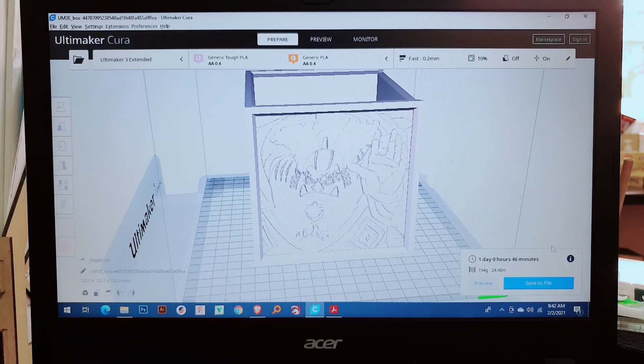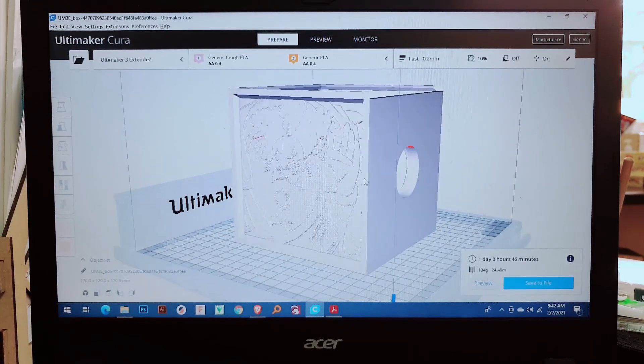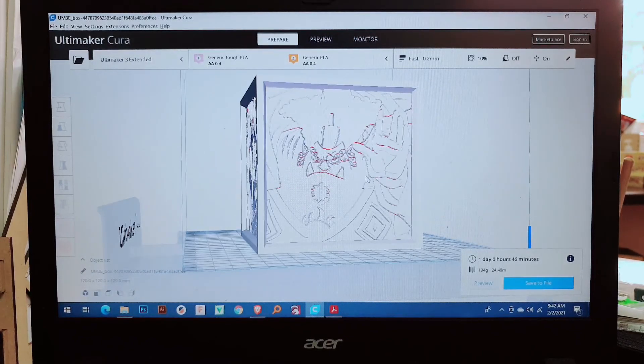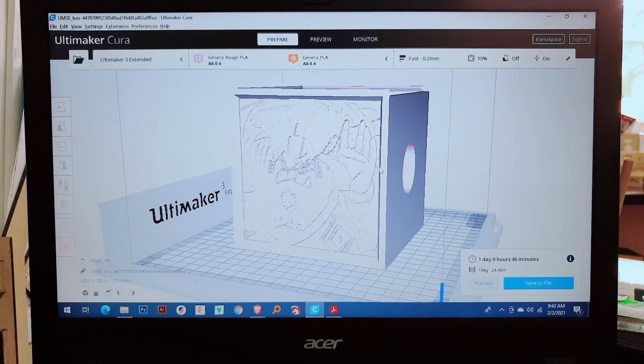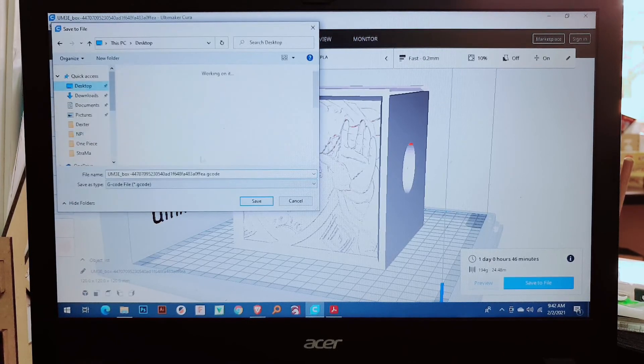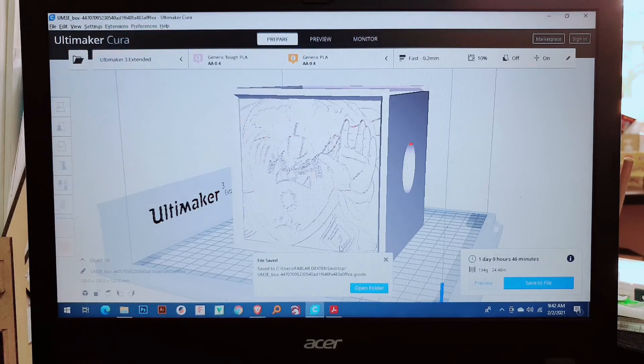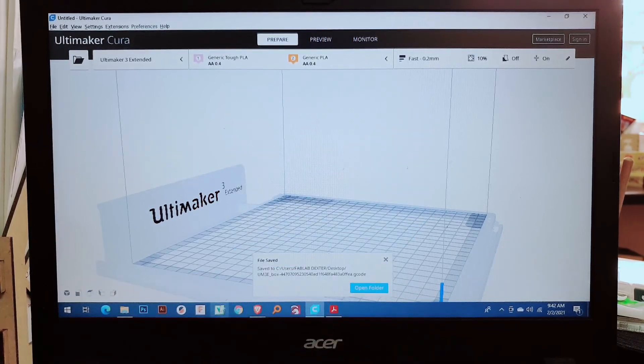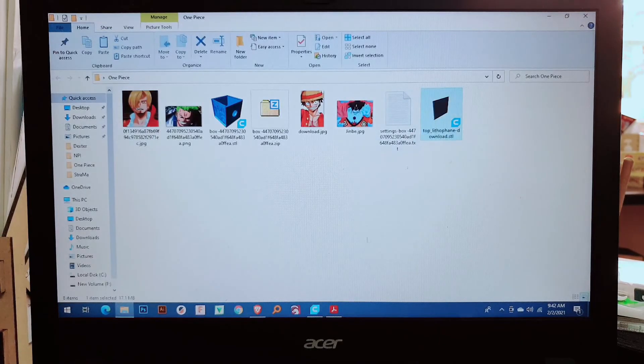Currently the university won't allow you to stay longer on campus. So I'm going to save the file to the desktop. This file is a G-code — not an STL, it's G-code. Now I'm going to delete this design and add another one.